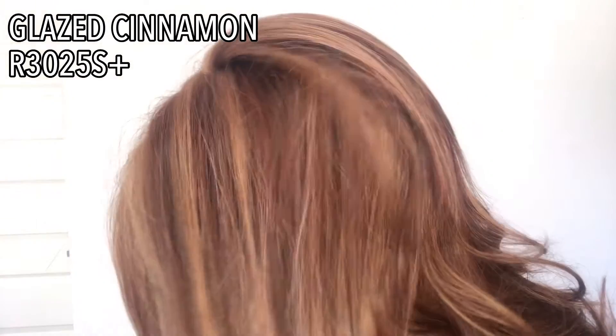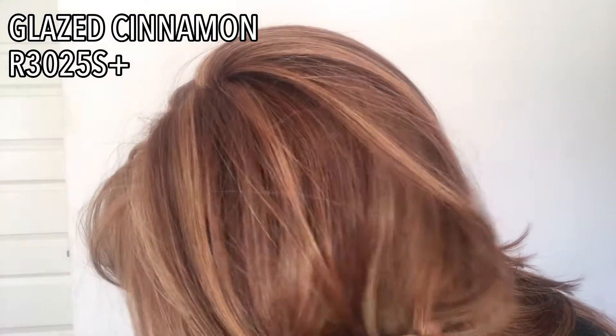I have the shade glazed cinnamon. Let me start by talking about the red shade — this is what I'm most excited about, and it's what Raquel Welch actually wears in quite a lot of her stock photos. The shade is glazed cinnamon, R3025S, and I find that Raquel Welch shades are a little bit different to some of the other brands out there. This shade is described as a medium natural auburn with medium red gold blonde.